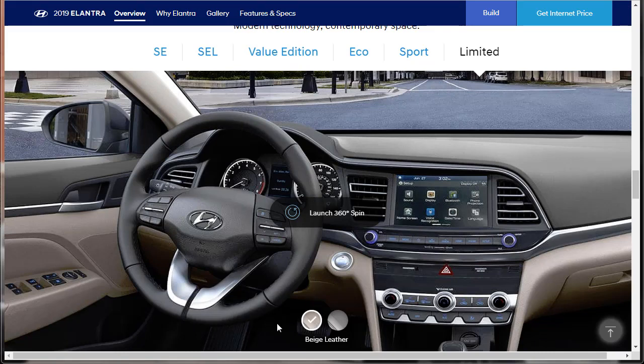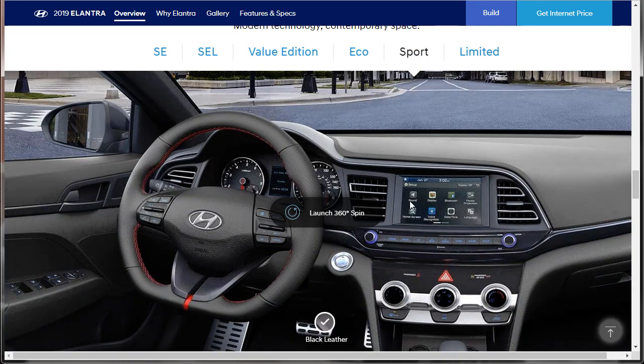Here's what the Limited looks like — it does have leather, but it doesn't get the sport treatment. It has beige leather or gray leather. The Sport, which we're building and pricing, is the most unique Hyundai Elantra. It has a unique engine, it's the only one with black leather interior and a flat-bottom steering wheel. This is the one. I like this car — I wouldn't mind owning this car, actually.